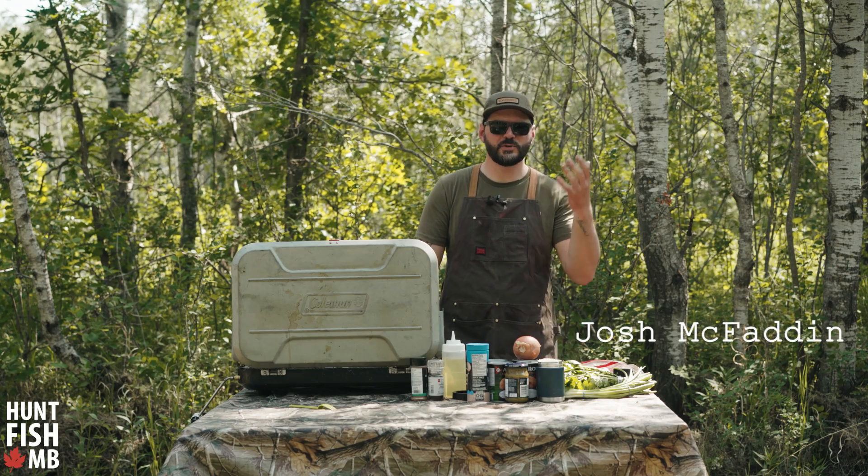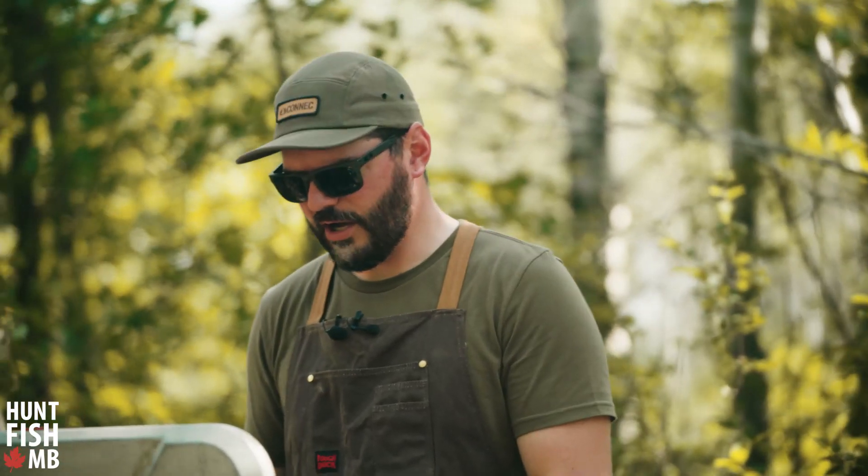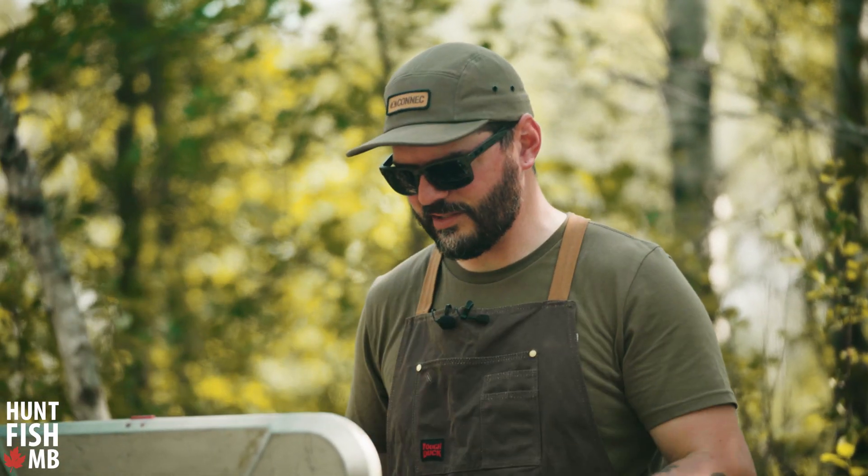Welcome back everybody. I'm in the woods doing a little camping today and we're gonna put together a really simple recipe. All you need is two pots and a sense of adventure — this is coconut curry walleye.